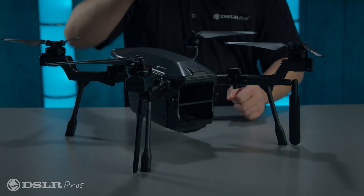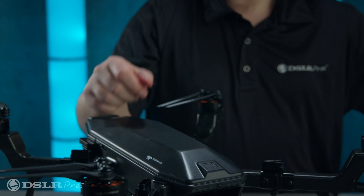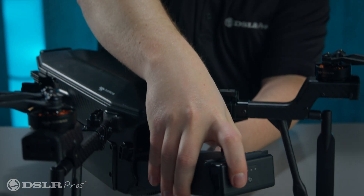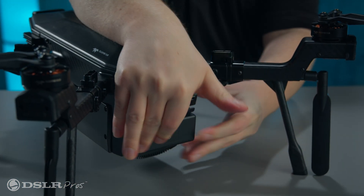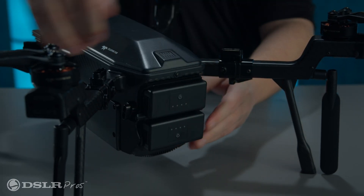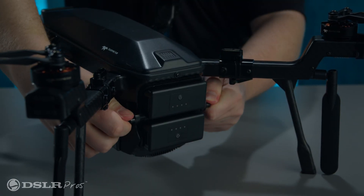Next, rotate the battery locks in the reverse of the locking direction. Then take your batteries and find the locking tabs. Insert the lower battery with the locking tabs facing up, and insert the upper battery with the locking tabs facing down. Then rotate the battery locks downward to lock the battery in place.